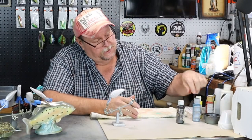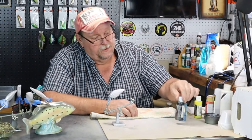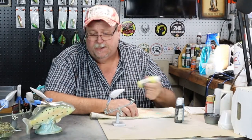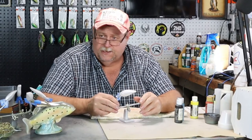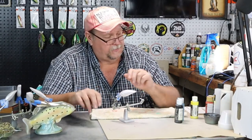Folks, three colors: Color Shift Blue Flash, opaque black, and opaque yellow. That's our three colors we're going to use on this bait. We're going to do it on a 2.5 square bill. Ain't nothing like the present, let's just jump right on in here and get to this thing.